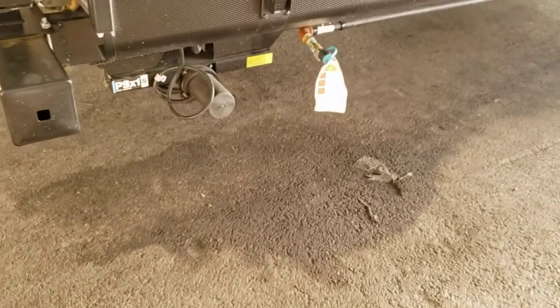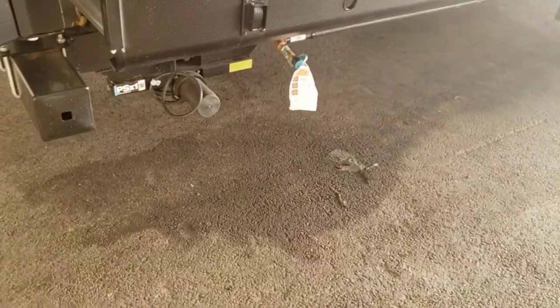Fold out grill platform — this folds out like that, and you set your grill down there on that. Then you got your propane hook up right there for it.